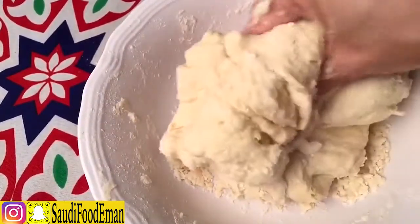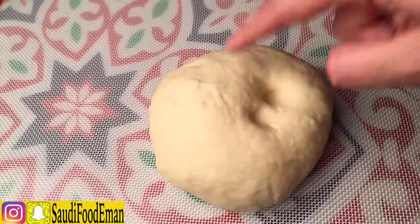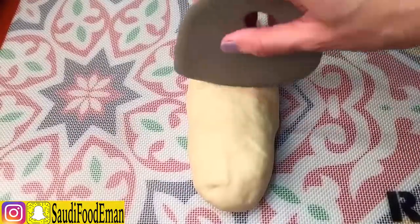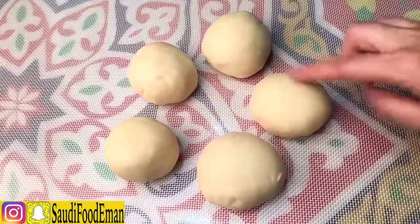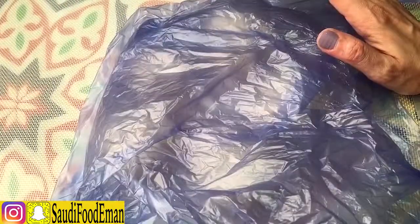I added one cup of water total. Now you need to knead the dough for around 10 to 15 minutes. The dough should be not too hard and not too soft. I'm going to divide it into balls — it turned out to be 6 pieces. Cover it with plastic and let it rest for around 15 minutes.